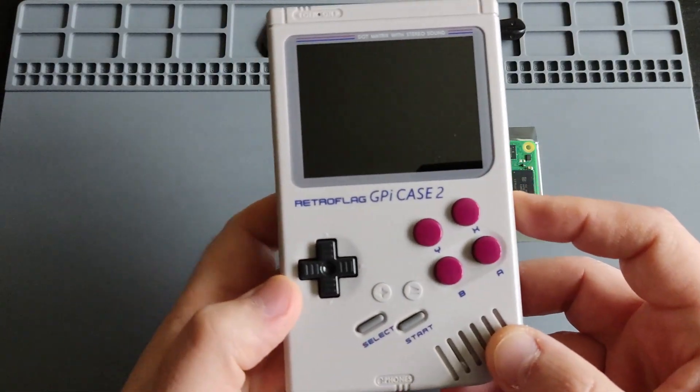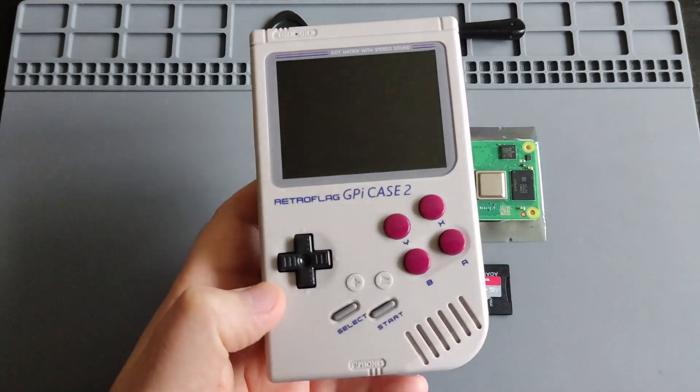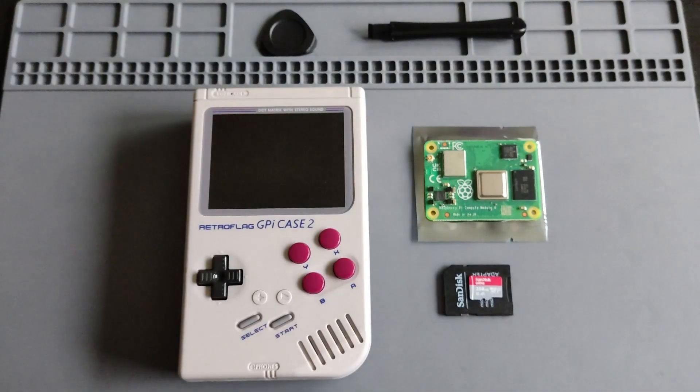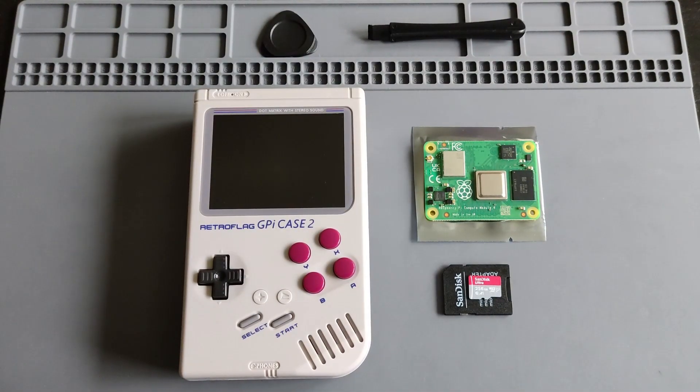It's a Gameboy-style design anyway, so it will be great to run Gameboy games on it. Regarding the custom firmware, I was planning to run Batocera on the device, but Batocera doesn't have an official build for the GPI Case 2. They have one for the original GPI Case but it won't work on Case 2, and the workaround scripts felt intimidating without a tech background, so I decided to give RecalBox a try.